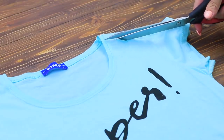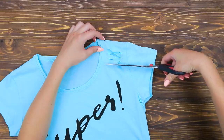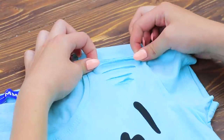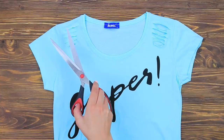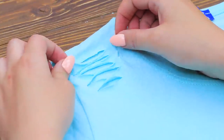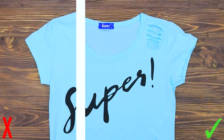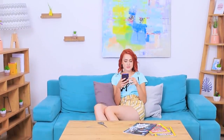Make a hole on a t-shirt bigger using scissors. Make a few more cuts in the upper part of the shirt. Stretch the fabric with your fingers and copy the cuts on the other side. There used to be one hole, and now there's a bunch! This shirt looks way more stylish — I love the design!